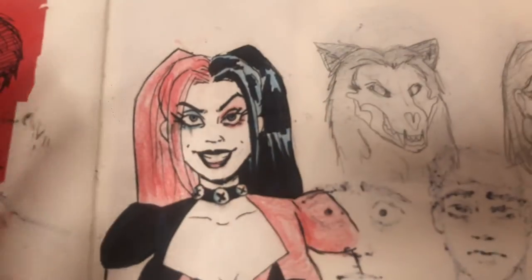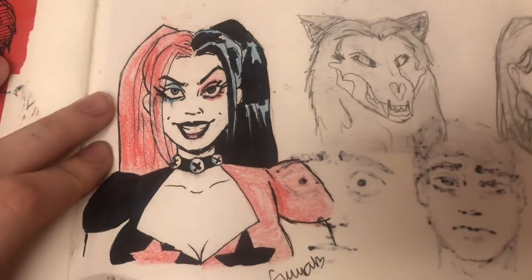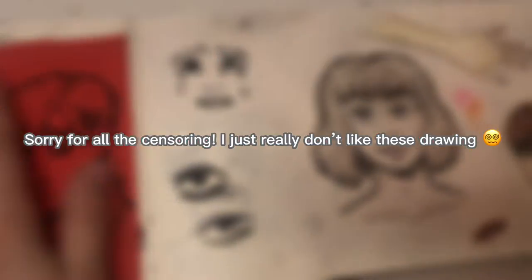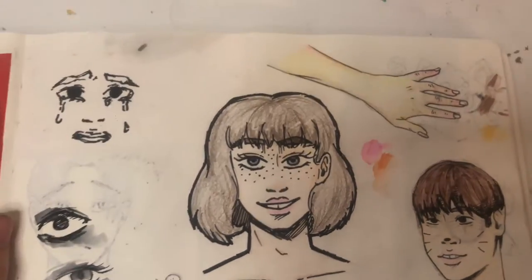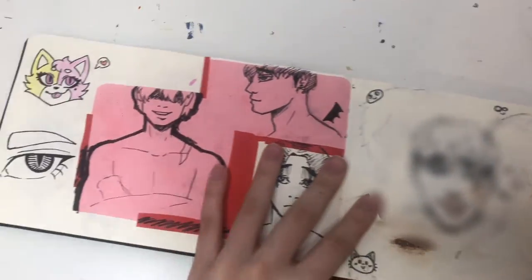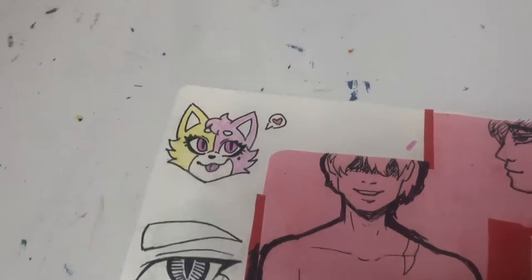This is Harley Quinn — I did this from a reference and I actually really like it, it's pretty cute. Just a dog person and more of this dude — why did I draw so much of him? Here's me, the self-portrait. Oh my god, more of that dude. I drew little Lucy, that's pretty cute.